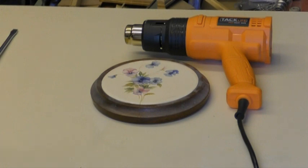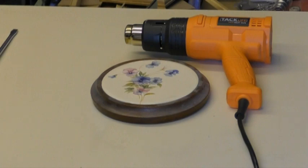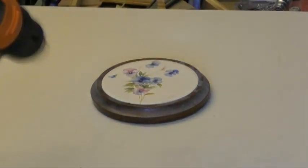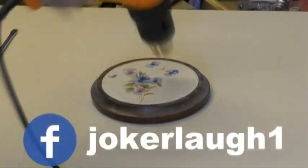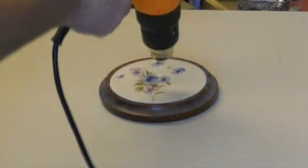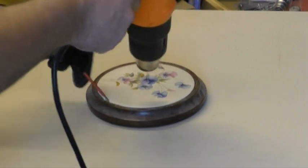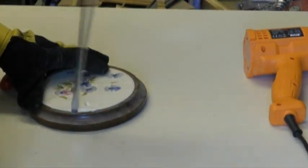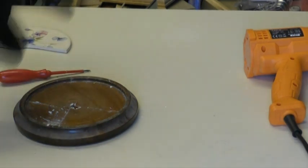Quick disclaimer: please be careful when using a heat gun — it gets extremely hot. I'm wearing a pair of protective gloves, and yeah, just common sense. For the next part I'm going to leave this to cool down and then put some glue in.